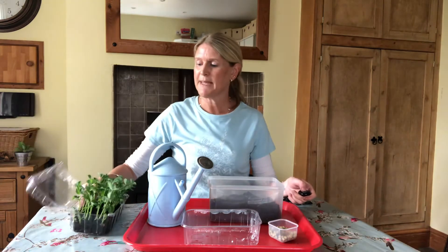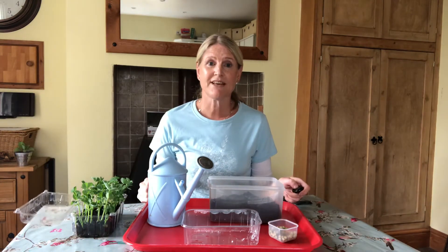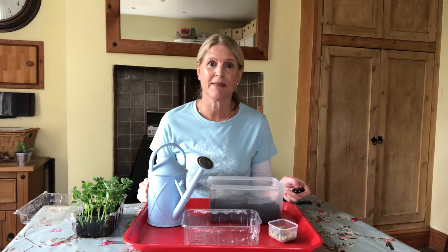These baby pea plants can be eaten like salad. They've got seven times more vitamin C in them than blueberries. They're really, really good for you.